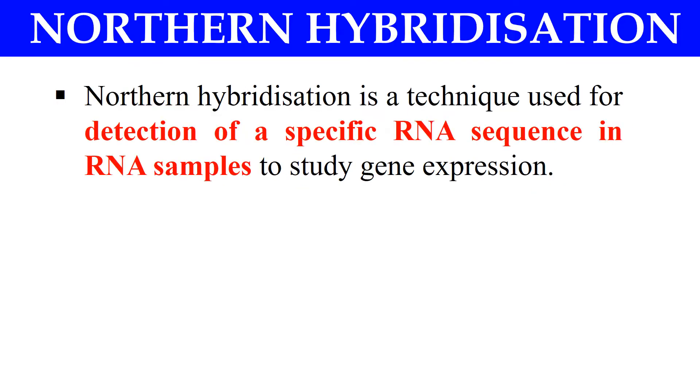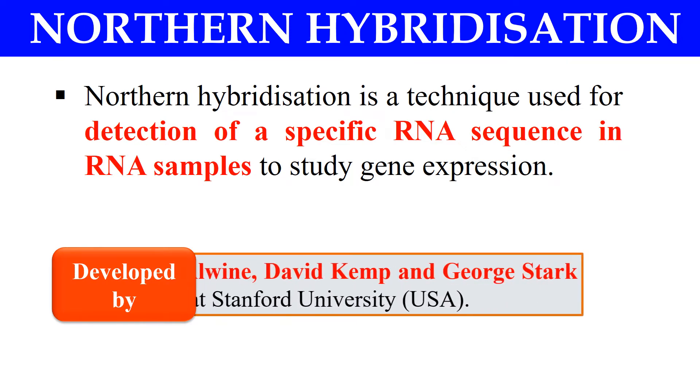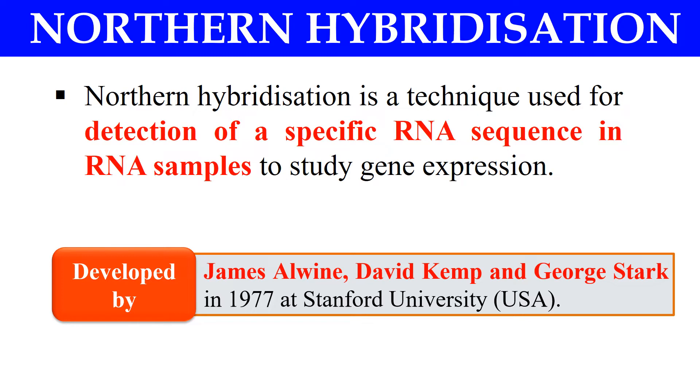Now, what is Northern Hybridization? Northern Hybridization is a technique which is used to detect the specific RNA sequence from the RNA sample, and we usually do this to study gene expression. We can also recognize a specific RNA sequence from many RNA samples. This technique was developed in 1977 by James Alvine, David Kemp, and George Stark.